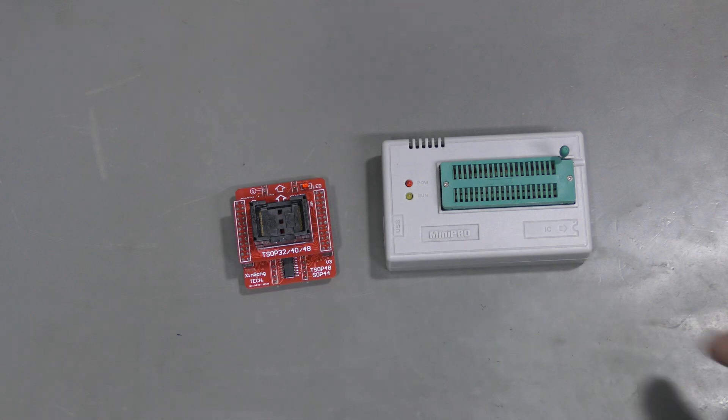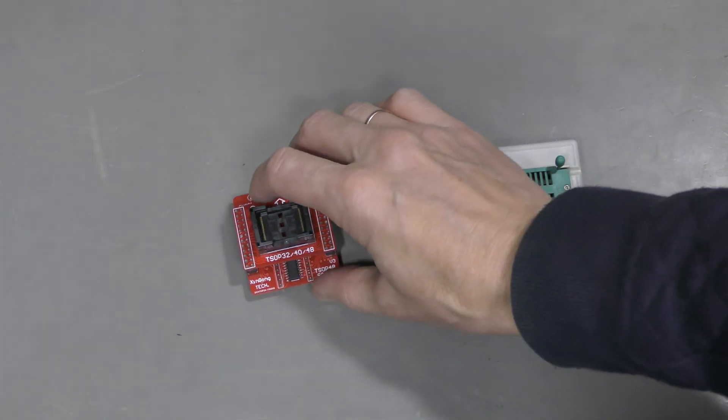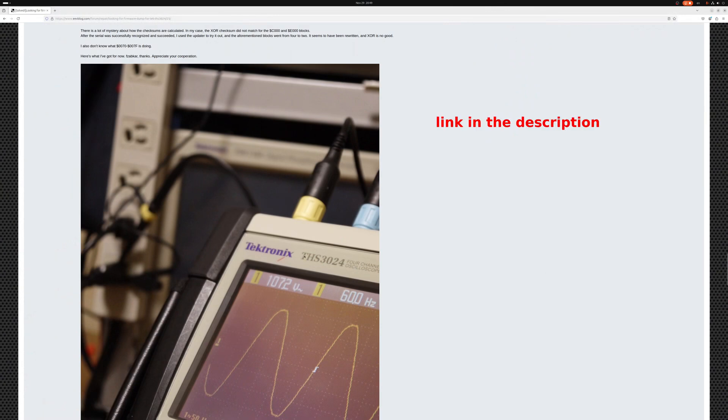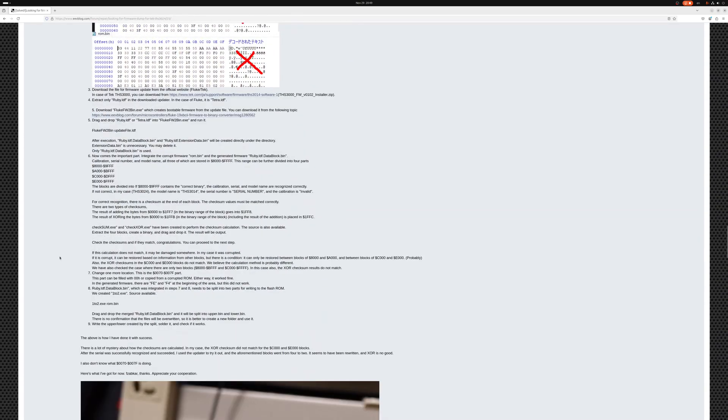To read and write the flash chips, I used this Mini Pro programmer, model TL866CS, and a TSOP48 adapter. Here is the forum topic — it is about a Tektronix THS3024, but it seems to be identical to Fluke. The board looks exactly like Fluke, except my unit is a two-channel version. I followed this procedure: I had to transfer the block from 8000 to FFFF, which can be subdivided into either four pieces or two pieces, with a checksum at the end of each. In my case it was subdivided into two pieces. I also had to zero out the small area from 7000 to 700F, as suggested. This procedure worked for me perfectly.